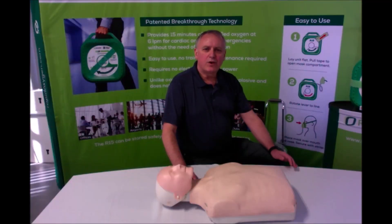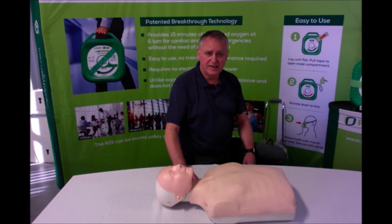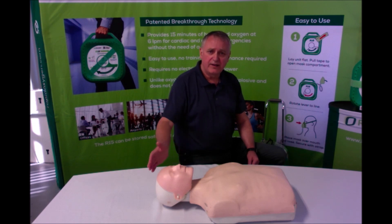I will now walk you through the very simple steps to quickly provide emergency oxygen using our patented R15 unit while you wait for EMS arrival. This is where you can make a difference. The subject may be lying prone on the floor or sitting during this breathing emergency. It does not matter in order to use the R15. In this instance, we have our subject here on the table so you can easily see me demonstrate.